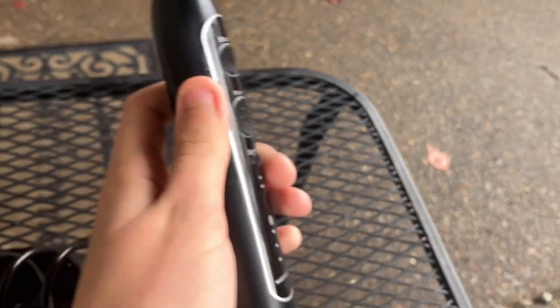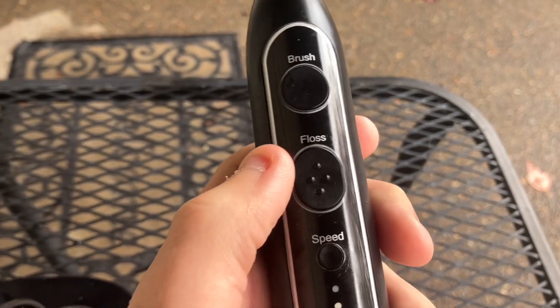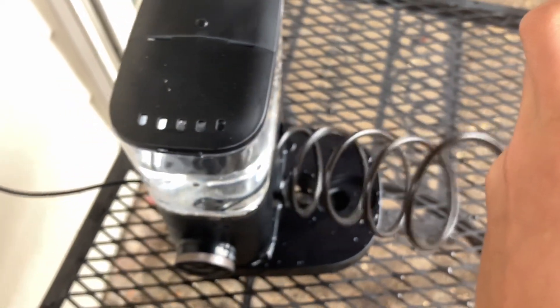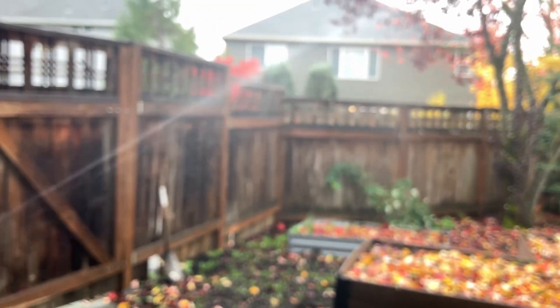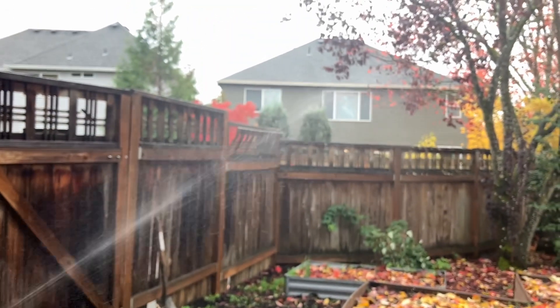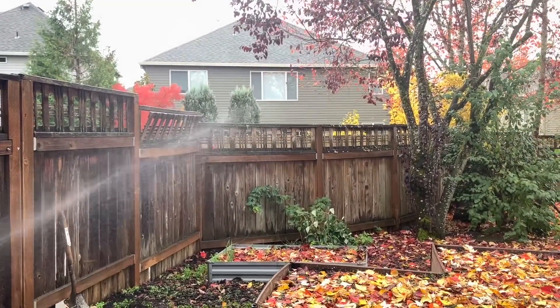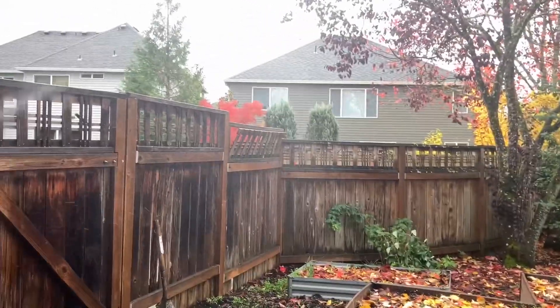It also has that floss feature which pumps out compressed water and you can see it's very strong. The whole thing vibrates and shakes, it sounds like an air compressor, and the water goes all the way to that fence.